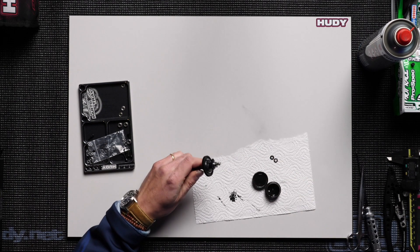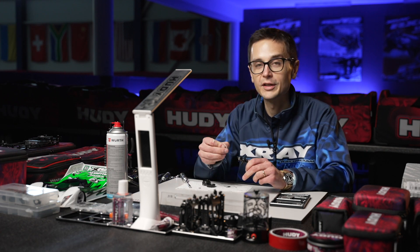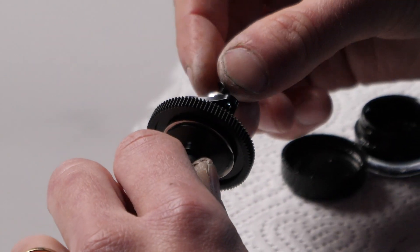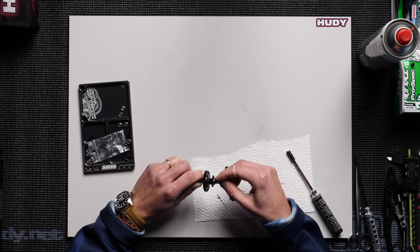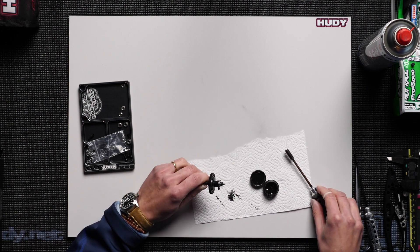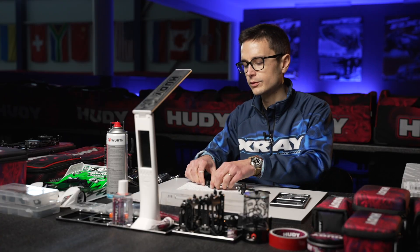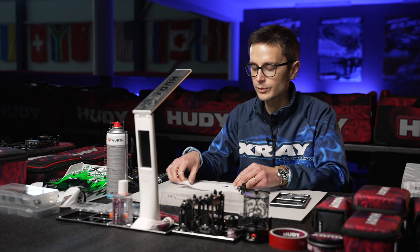Then install the nut, but before that install the black washers facing away from each other. Keep in mind that you put these in the right direction and orientation. Then tighten down the nut, but don't tighten it all the way — because we have to break in the diff before we tighten it fully.